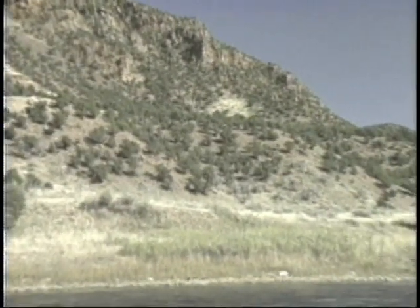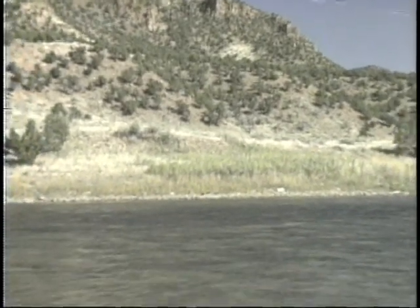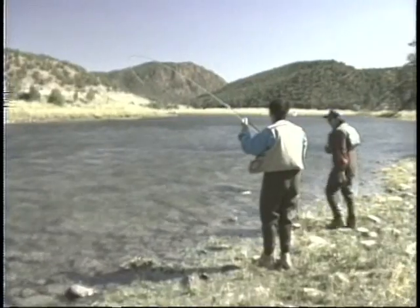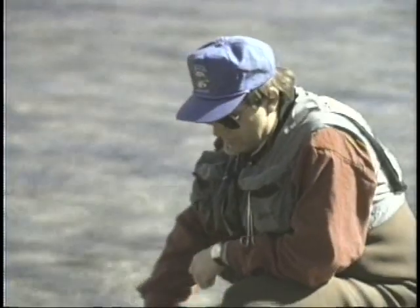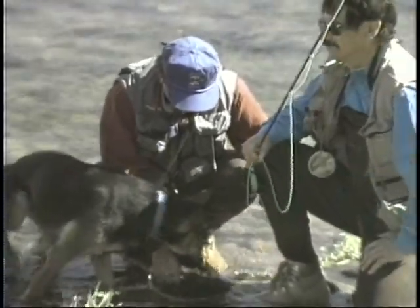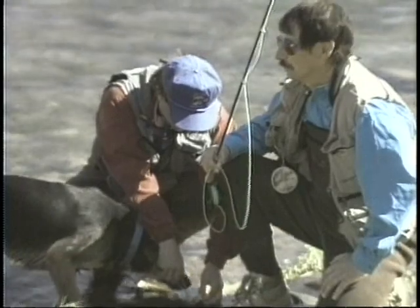Whoa! Flex with it, baby! They react fast and you've got to dip to them fast. Hang on, buddy — that's 6X tippet out there. Come back to me. These browns in the Green — whoa, come back here! Another nice brown. There are so many of them in this riffle. I mean, I wouldn't be surprised if there are 500 fish, and I don't want to make this an advertisement for the Green, but it sure well could stand as one.